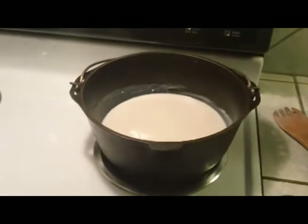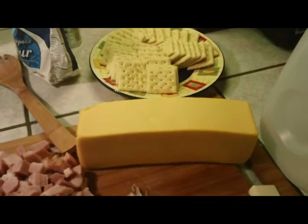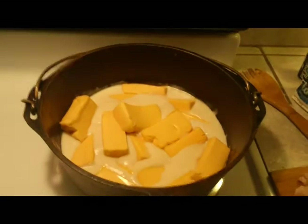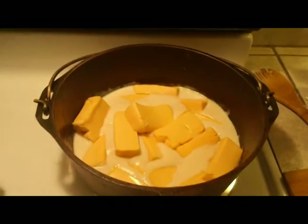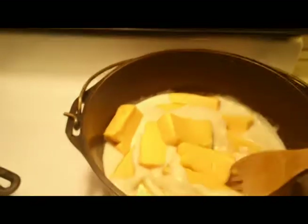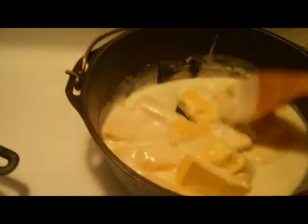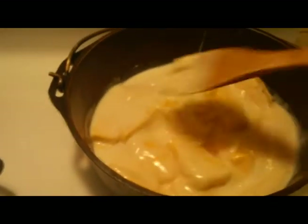At this point I'm going to cut my Velveeta into smaller pieces so it'll melt down a little quicker. I've got my cheese cut into smaller chunks. We've got that on a lower heat setting — we'll just let that melt down, give it a stir every now and then. It doesn't take long at all.